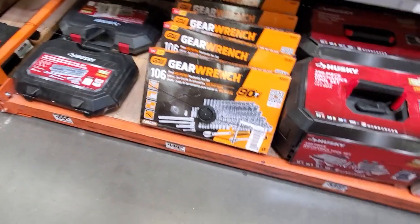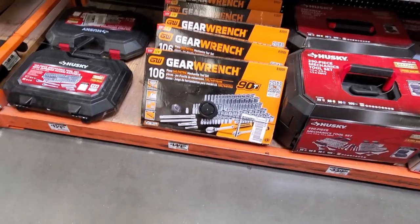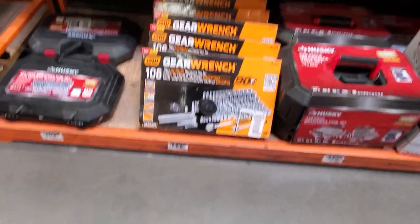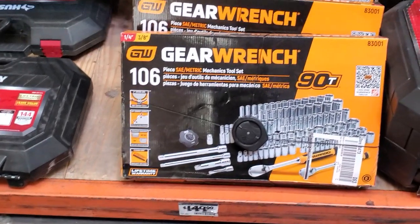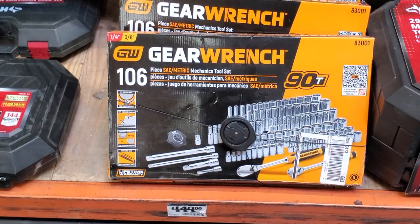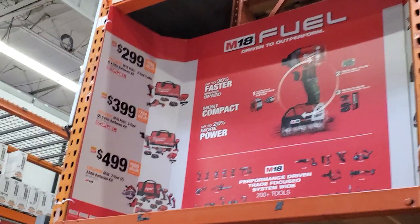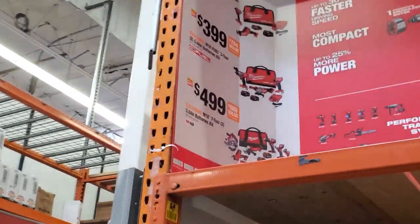You got the GearWrench 106-piece set for $149 — looks like you get some long deep sockets, some regular sockets, some extensions. And then you got $299 for a reciprocating saw and impact driver combo.